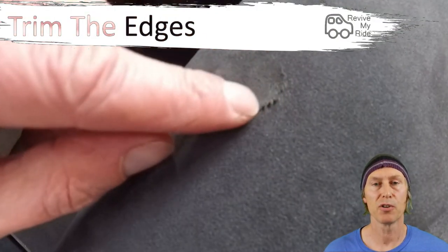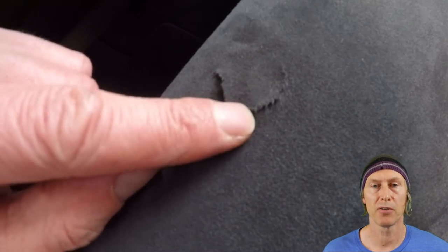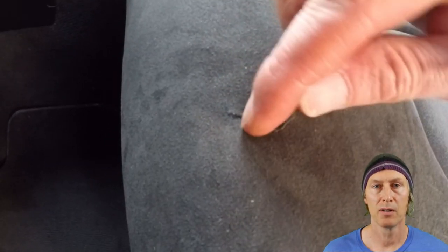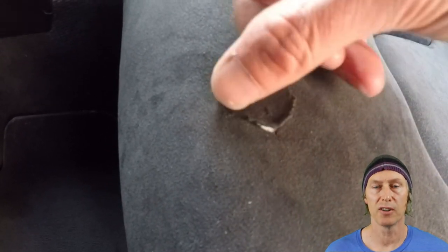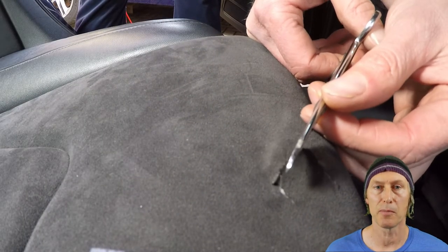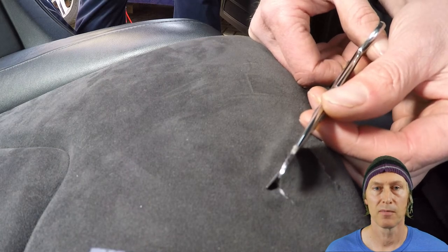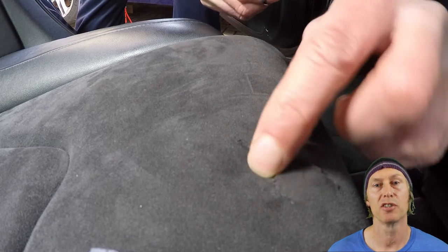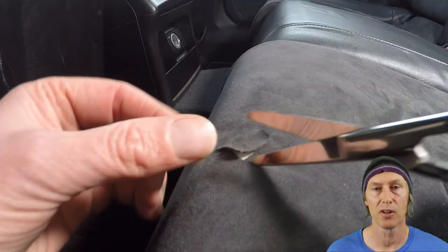The first thing you need to do is tidy up the torn piece of material. In this case the torn piece is stretched slightly and it won't fit back into the gap it came from. It's also got raggedy edges that will need to be tidied up. So in order for it to fit back down into the gap properly, the edges are going to need to be snipped carefully using sharp scissors. Take your time here because this is the most important part of the job that's going to determine how good the finished article looks.